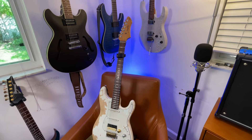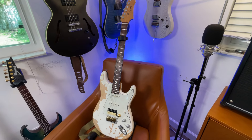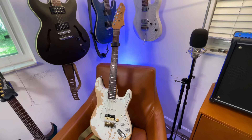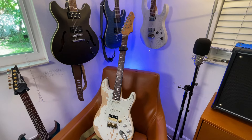So there it is — the Firefly FFST one-year review. If you enjoyed this video please give it a thumbs up, leave a comment, and let us know what you think of this guitar or others. Do you have a relic guitar? Have you considered one? Do you think it's the dumbest thing in the world? Thanks for watching — Jedi Jingle Maker.